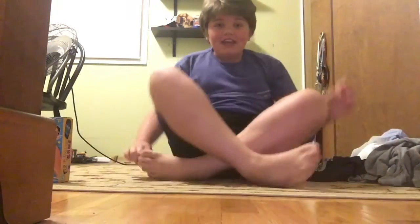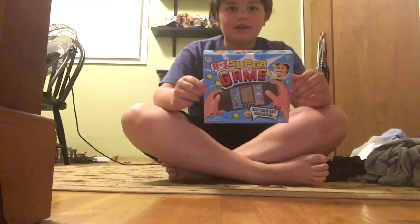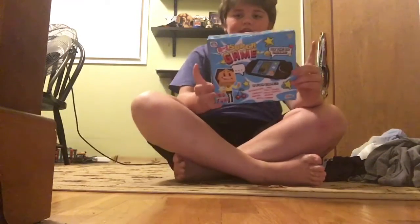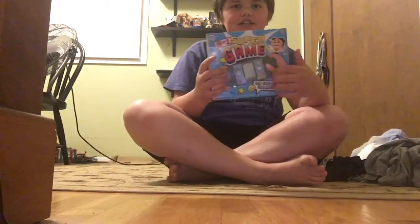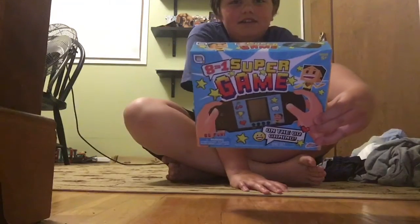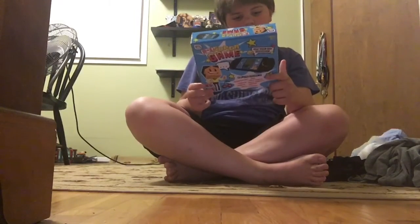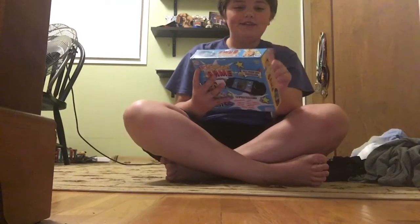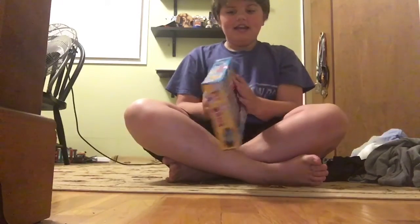Hey guys, Eggshell here back with another video. Today I'm going to be unboxing this Super Game — it looks pretty fun from the cover. It's basically just a little portable game console that you can take and play on the go. It says eight-in-one games, and I picked this up from Five Below for five dollars.